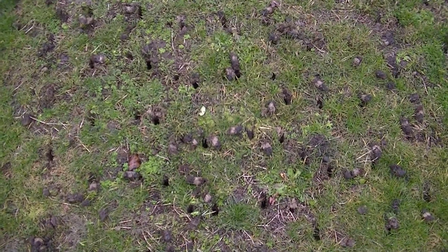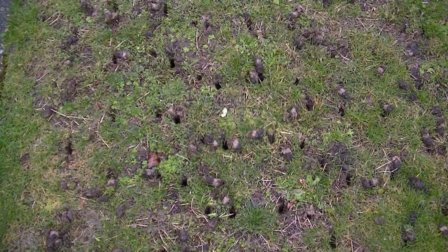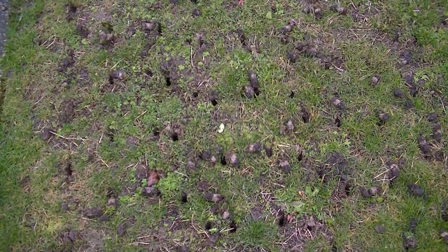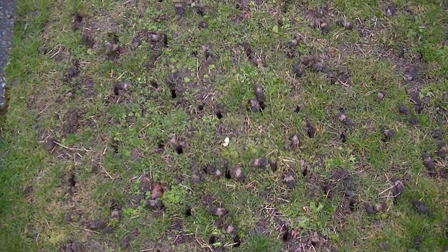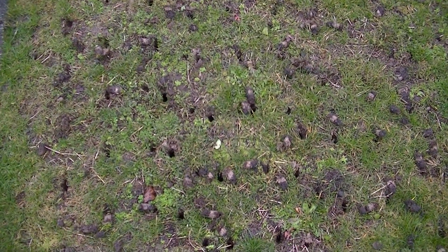I'll address all these issues later on in fall. They're going to use a weed control product called Speed Zone. I particularly like that product because it deactivates pretty quickly in the soil — you can reseed after about 10 days, so it's got a very short half-life.